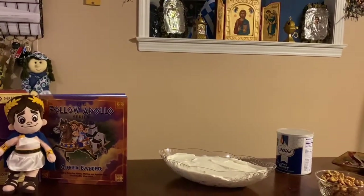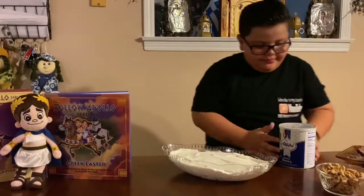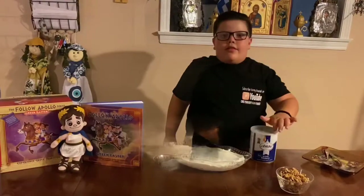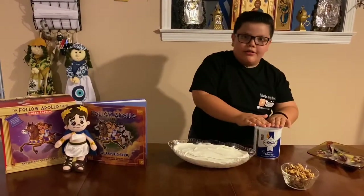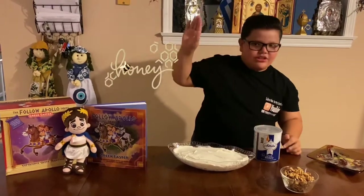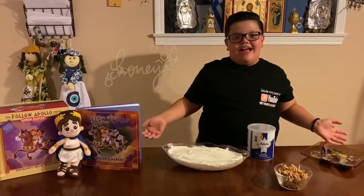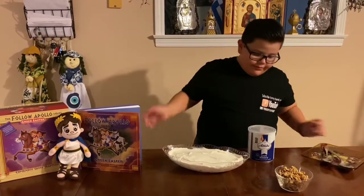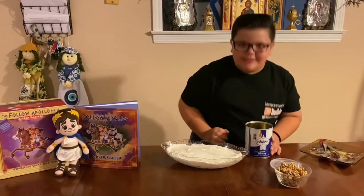Same time. Now we are going to add honey. This is one of the best Greek honey we have — the best. We use it for any Greek desserts that has honey in it. So now we are going to add the Greek honey. That smells good.